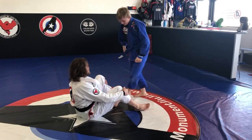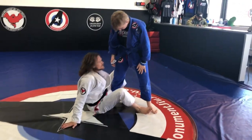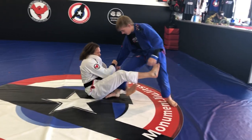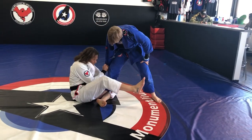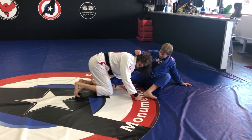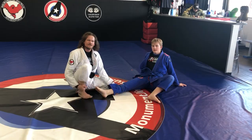Starting from that same position, this time he starts to run away and back out. So I drop my foot to the floor, get up, and just chase that leg down.